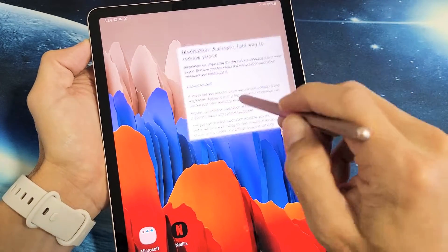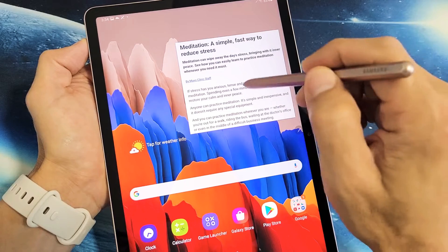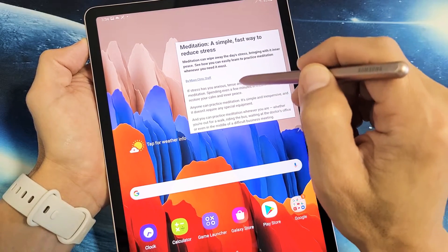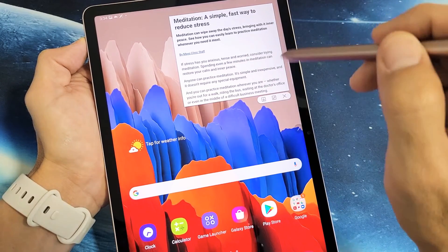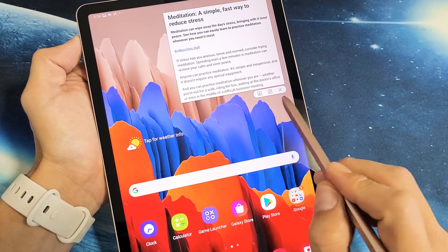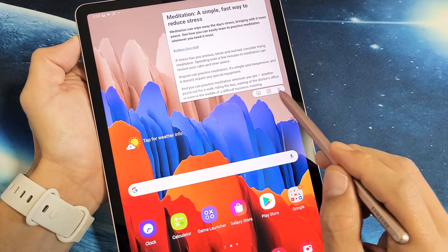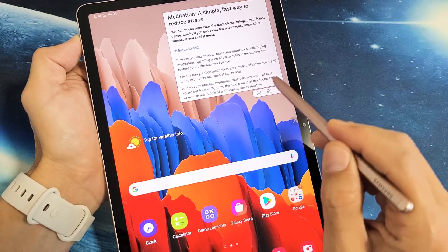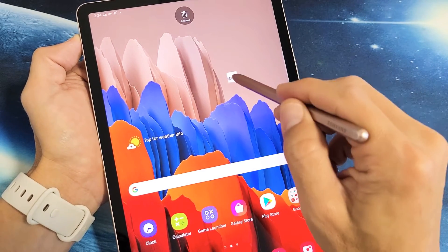You can move that around wherever you go — it's going to be pinned to the desktop. Now if we click that, it pops up. If we want to save this, we can click the down arrow to save it. We can minimize it or delete it. If we want to minimize it, we can just tap on that and it minimizes.